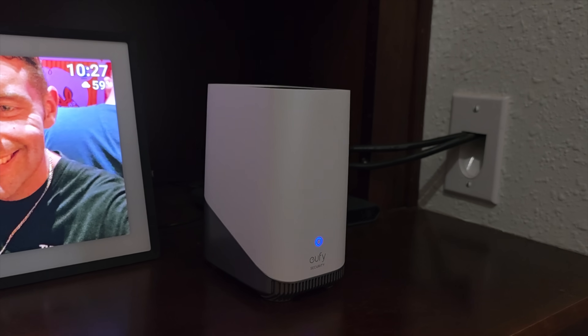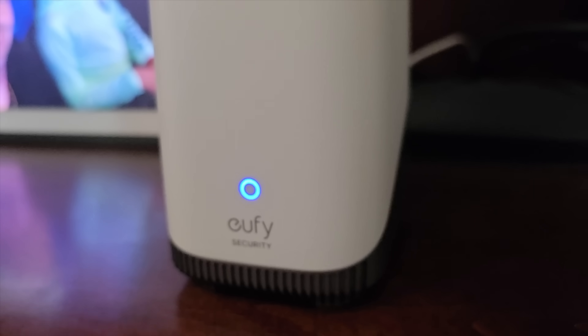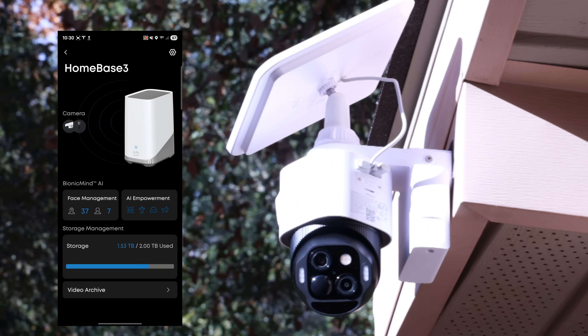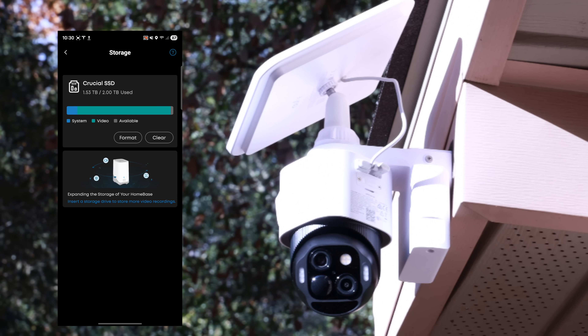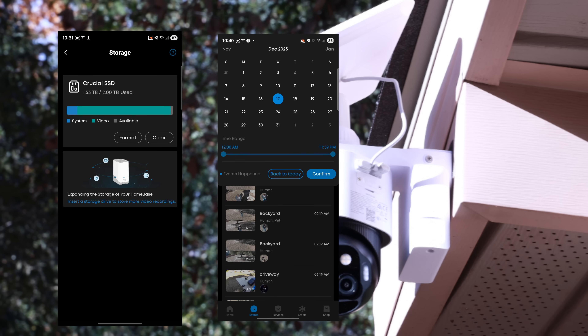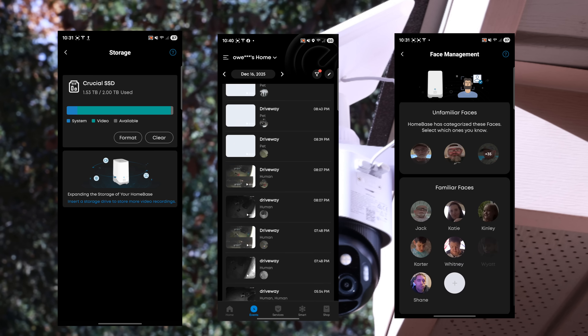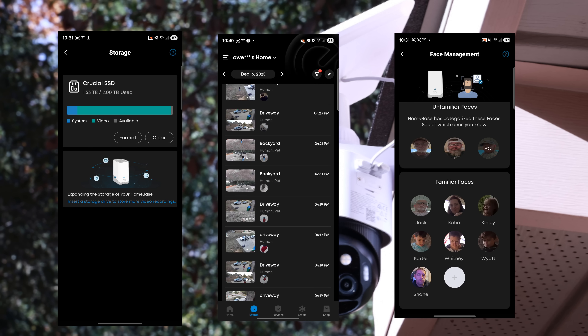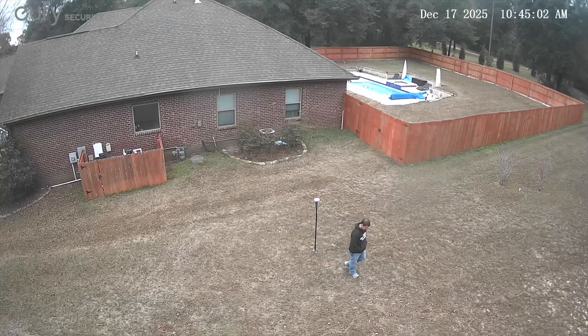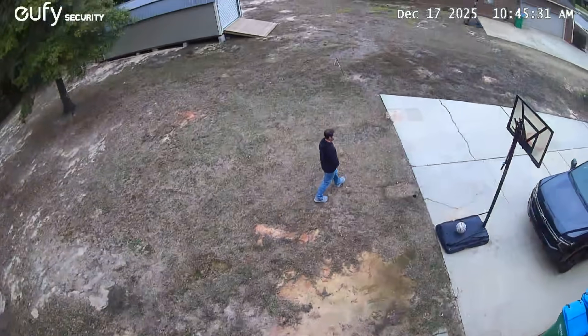The two-camera kit also comes with the Homebase S380, which brings some really advanced features to the setup. First off, it completely changes the storage game — you can expand the built-in storage from 32 gigabytes all the way up to 16 terabytes, which is years of footage with zero monthly fees. It also powers the Bionic Mind AI, which is smart enough to recognize specific faces, pets, and vehicles, giving you way fewer false positives and useless notifications. The Homebase also enables AI cross-camera tracking, which automatically stitches footage together to capture an entire event as the subject moves between cameras.